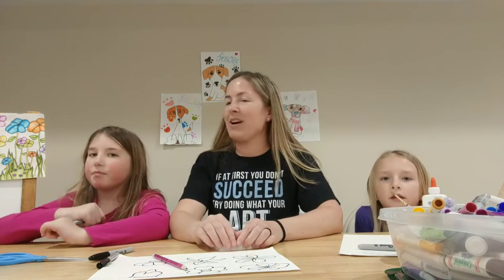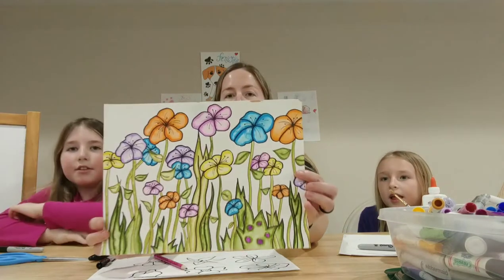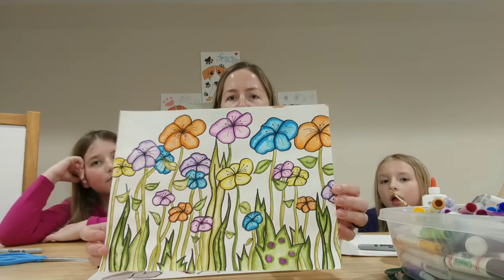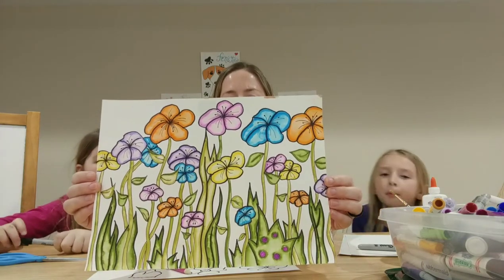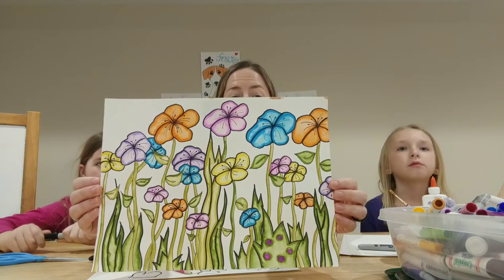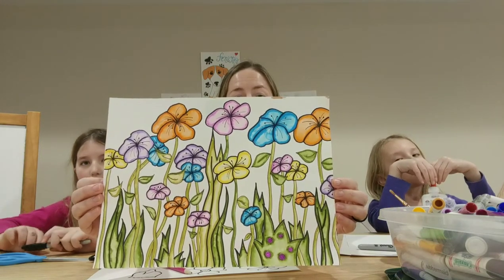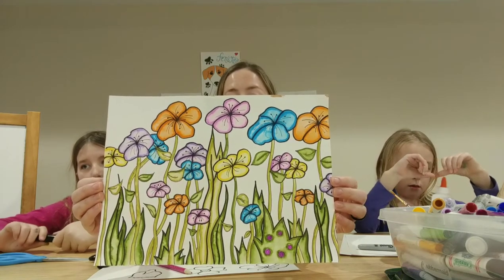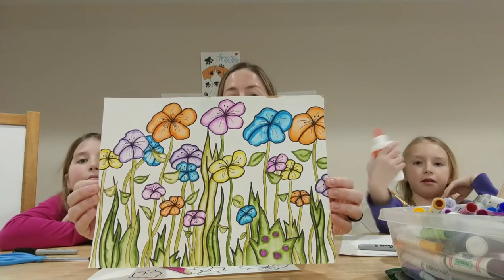The art project that we have today — Ashlyn's going to show us — is a flower garden. I know on any of those rainy days coming up soon, you'll probably have a hard time finding things to do inside. And spring is here, so what better way than to do a flower garden art project? And there's absolutely no painting involved with this.